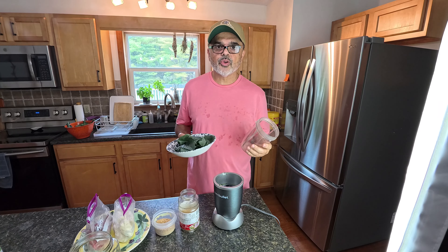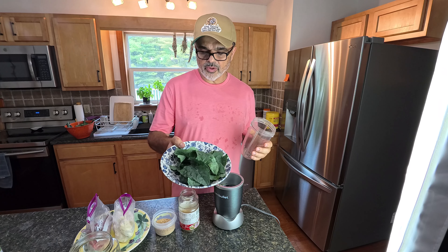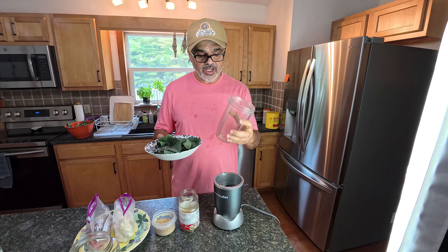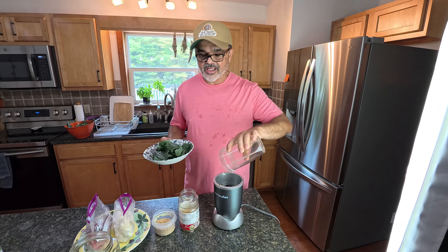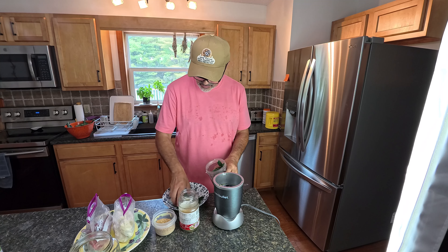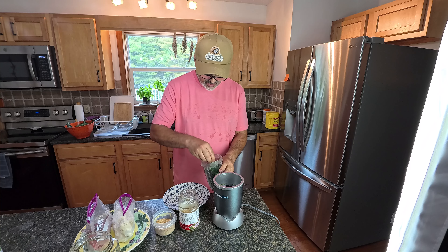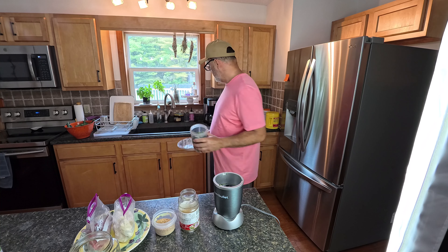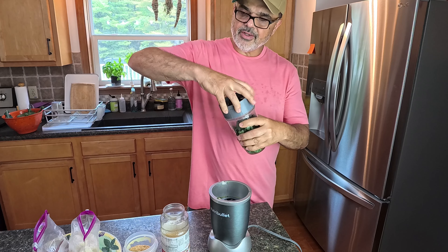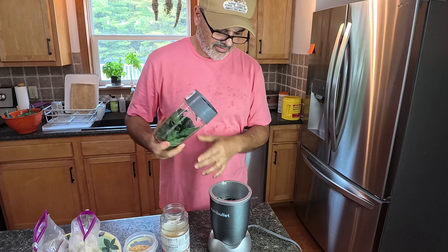Alright guys, so I'm gonna make enough smoothie just for one person, one cup. My wife already washed this kale and I'm gonna add it to this cup, add a little bit of water and blend it first, and then I'm gonna add the other ingredients. This lacinato kale is different from what we're accustomed to — it's very dark green.